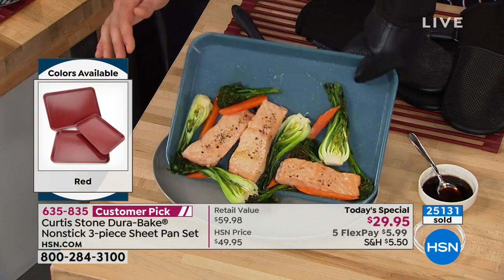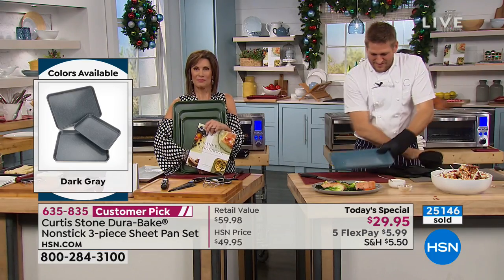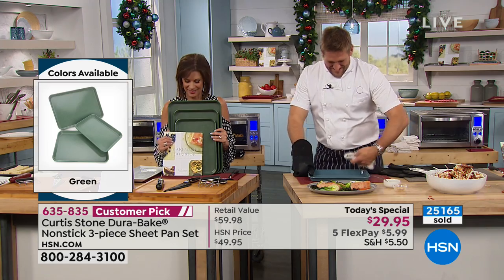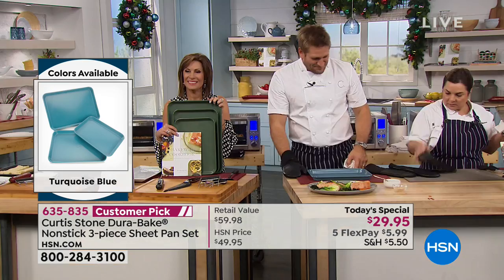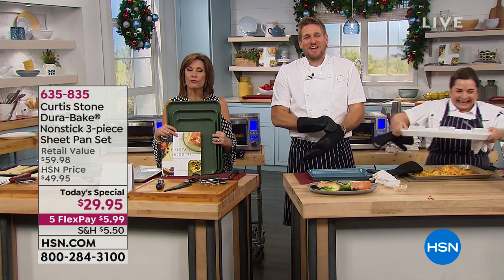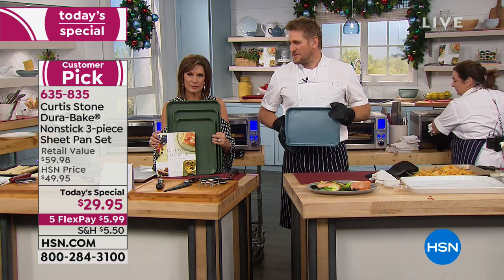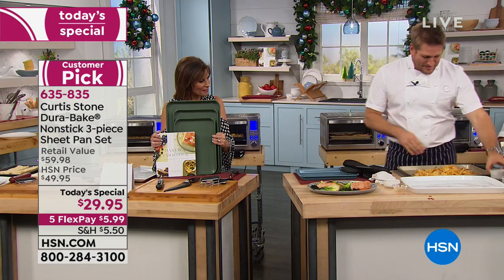Sharon from Pennsylvania has ordered in the green. She ordered a sauté pan with a grill pan lid during a previous visit and loves it — she uses it almost every day. Clean-up is great, and the ease of cooking is too. It really does make you a better cook. All three pans, $29.95, five flex payments, only today.